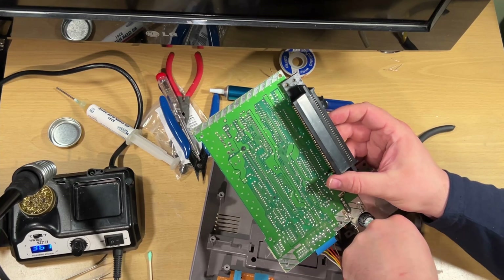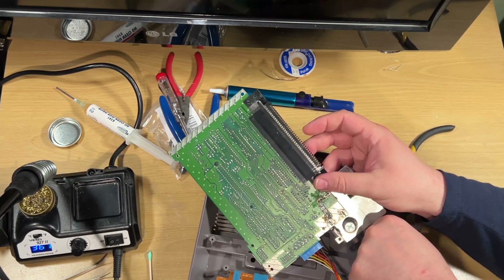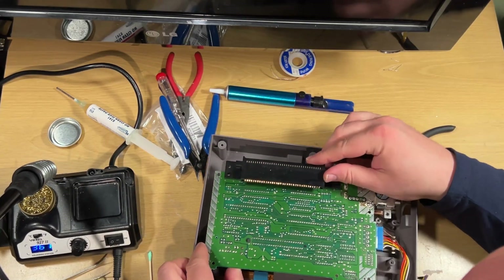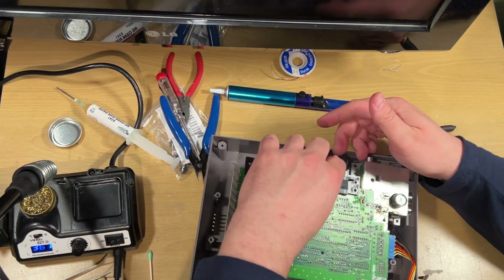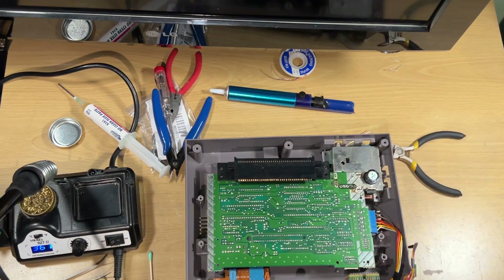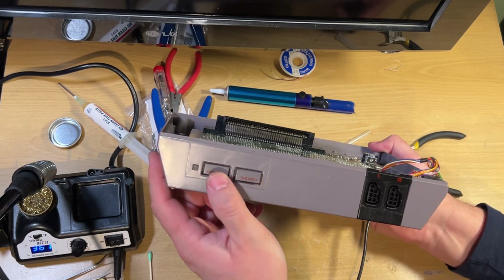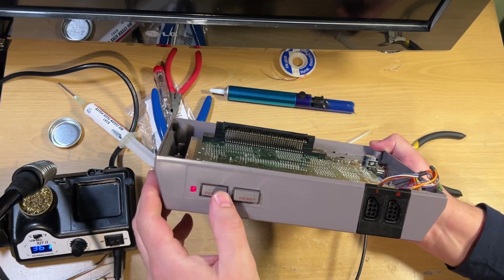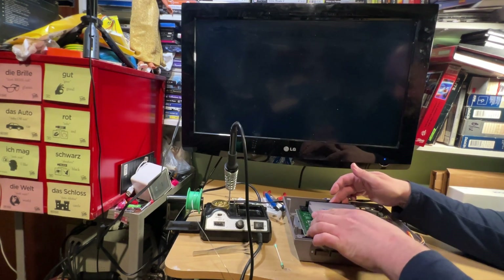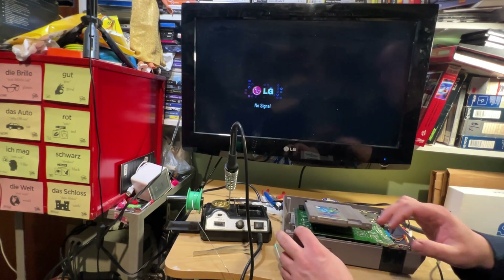Now just connecting up the power switch and the light connector, then putting power on to see if this new component works. That's looking good! Right now we'll have the red flashing light because there's no cartridge in there, so the next thing we're going to do is put a cartridge in and see what we've got.